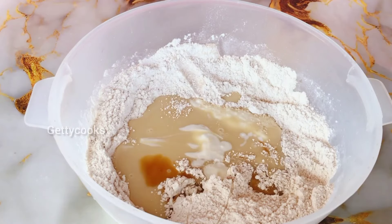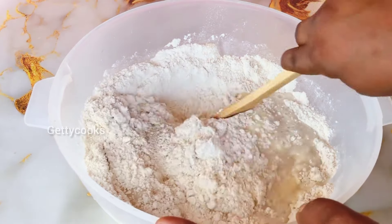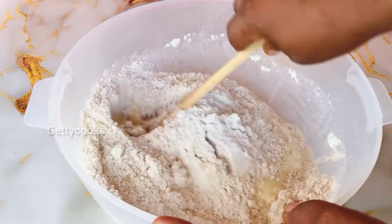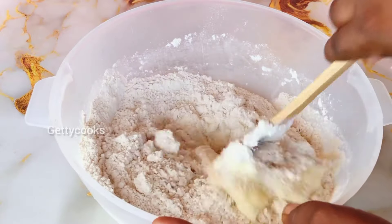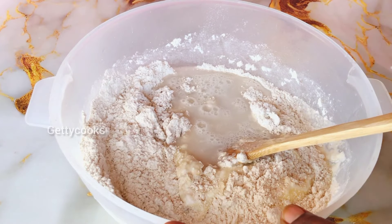With the water I added it gradually because I don't want my batter to be too watery. I'll mix them together, and when I get the desirable consistency that I'm looking for, I will not add the water again.